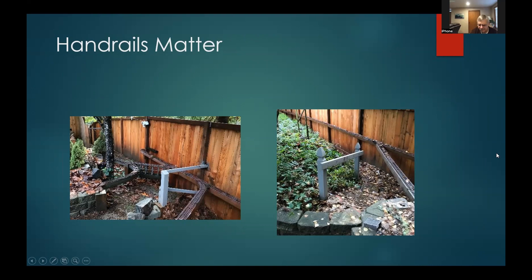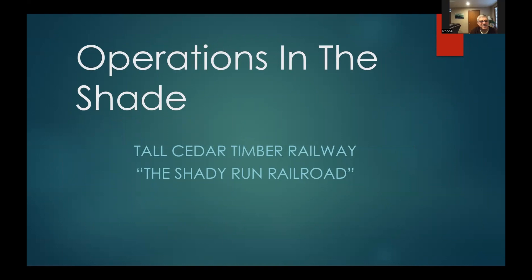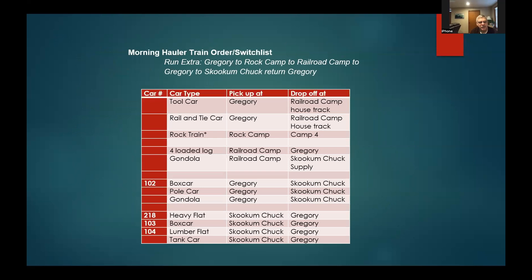Let's switch to operations. Operating in the shade — you'll see why that's important when it gets really hot. My local crews always come up with good names, so instead of 'Operations in the Shade' it became the 'Shady Run Railroad.' The paperwork is similar to indoors: it tells you to run extra from Gregory to Rock Camp, Railroad Camp, back to Gregory, continue to Skookum Chuck and return. That tells you where you're going and which cars to handle — like a switch list combined with orders on one sheet, small enough to carry in your pocket.